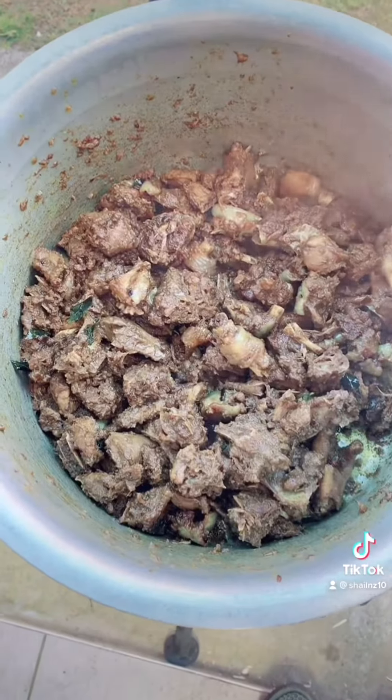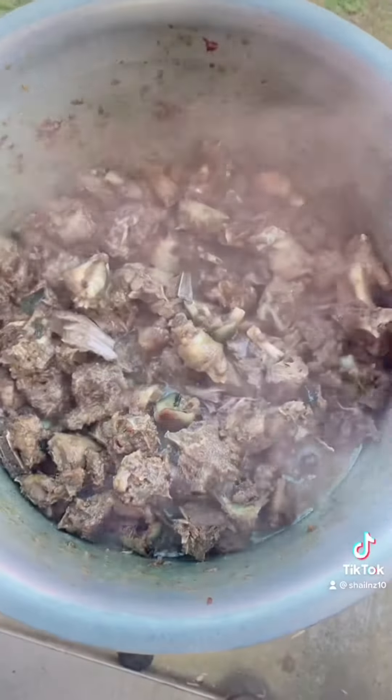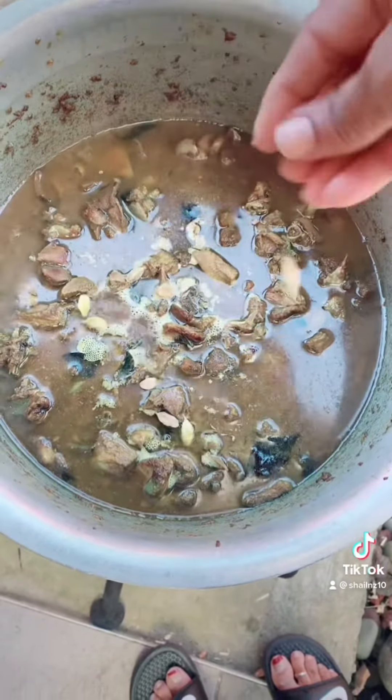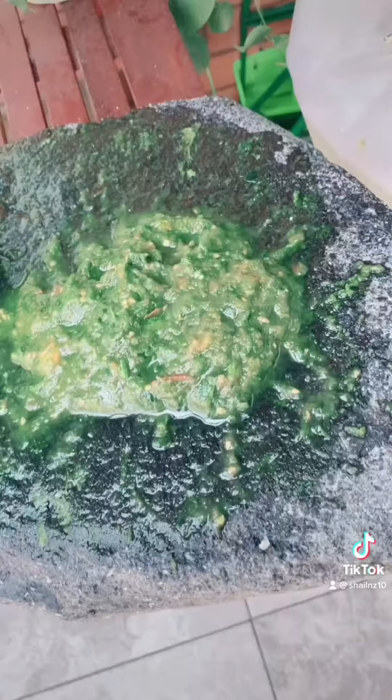Once the meat is nicely fried, I add hot water to it, then lower the heat and let it simmer and cook on very low heat. I also add a few pods of cardamom to give it a bit of flavor. The chicken is now cooking nicely on low heat.